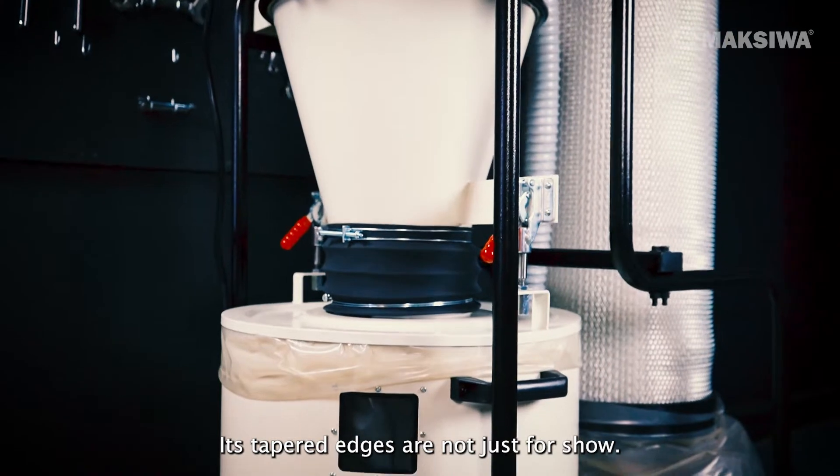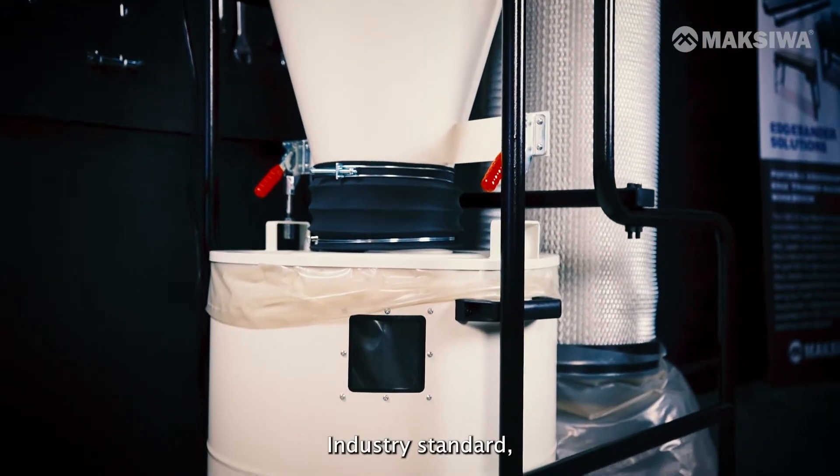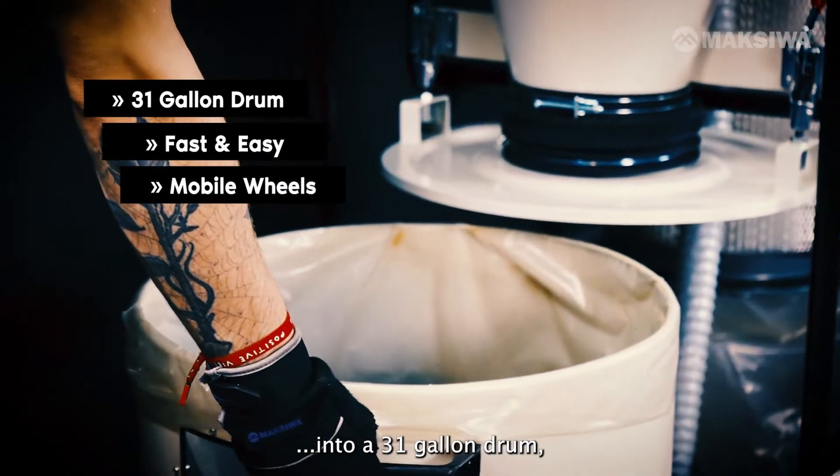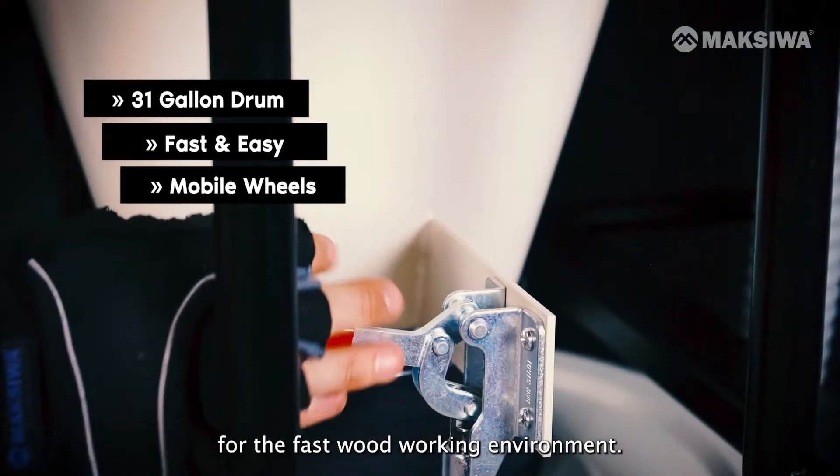Its tapered edges are not just for show. Industry standard, the tapered edges separate larger woodworking chips into a 31-gallon drum. Easily detachable for the fast woodworking environment.